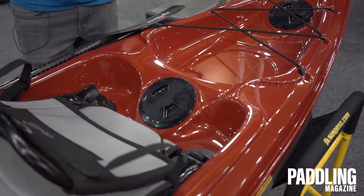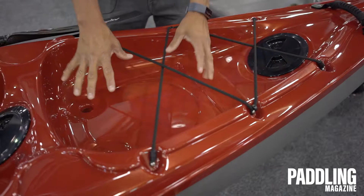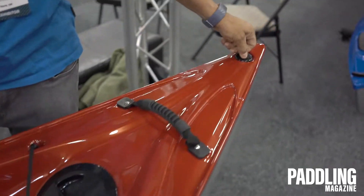We also offer our Caribbean FS in an angler edition. Moving toward the back, we have a nice, generous tank well with molded-out areas for either a bucket or a milk crate. And then another access hatch to the stern, and of course, a drain plug area.